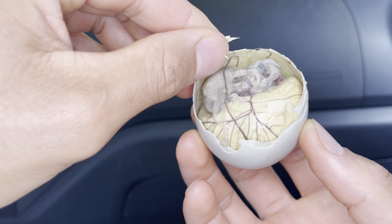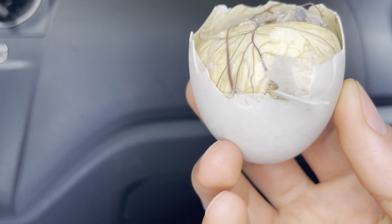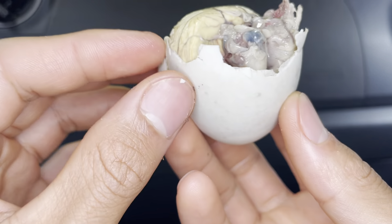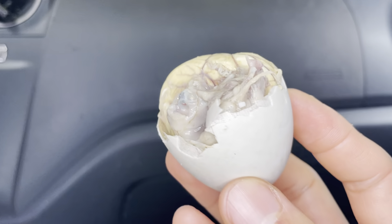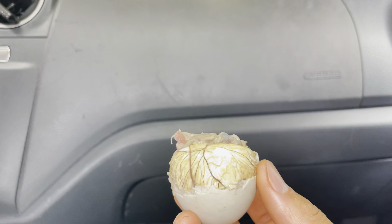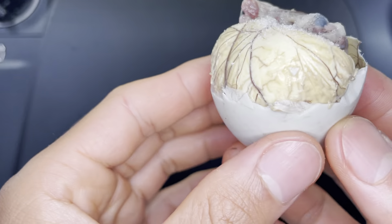So you can see the hard part is over here, so you want to hit this part. Oh wow, this one has more juice! You can taste a slight difference in this. You can kind of see how the bird's head is and the little feathers.